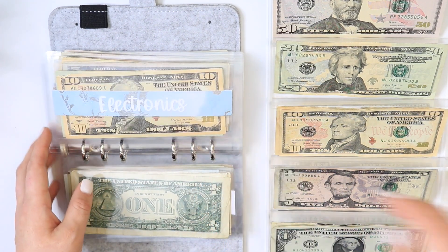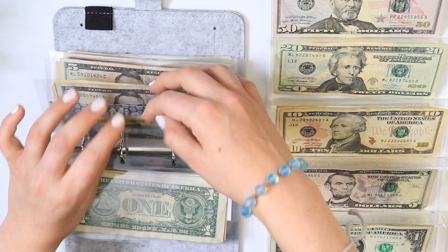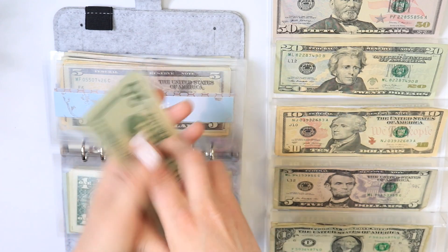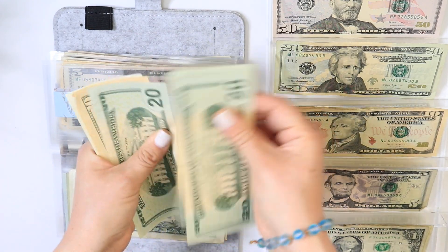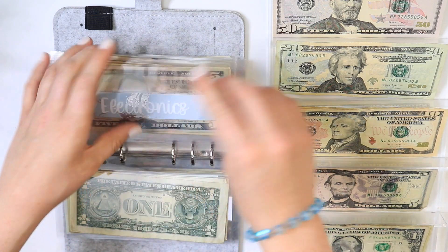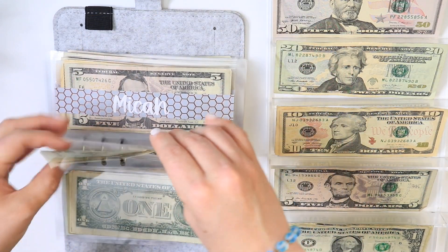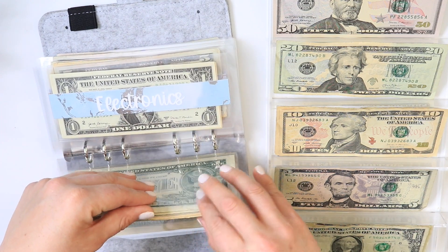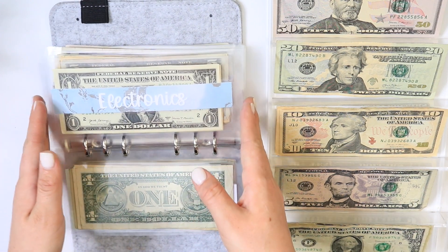For electronics that will only be getting one dollar. So that is 20, 40, 60, 70, 71 — $71 in electronics. And I am saving up for a new phone, so we'll see when I'll hit that goal.